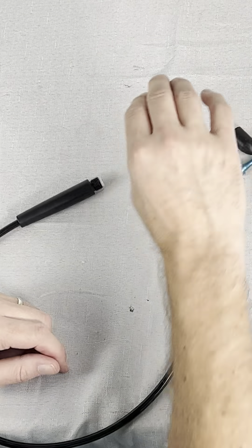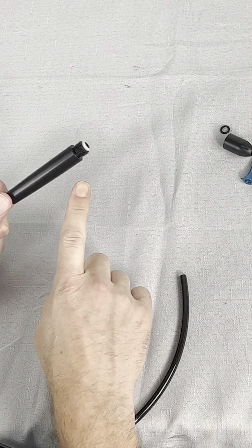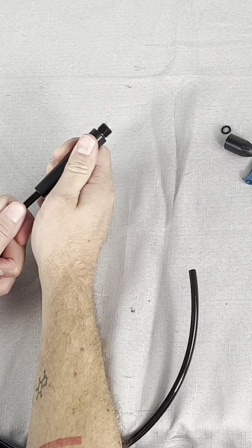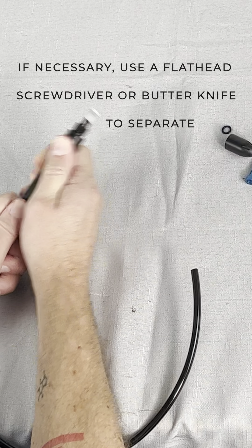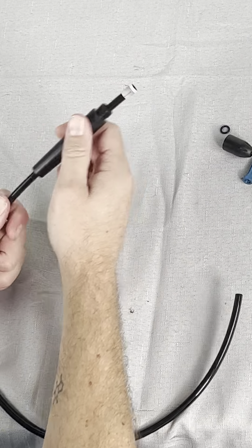If you're replacing tubing, there's a little more work, but just a little. To start, make sure the nozzle cap is removed. Then hold onto the handle and push towards it with the tube and the insert should come out.